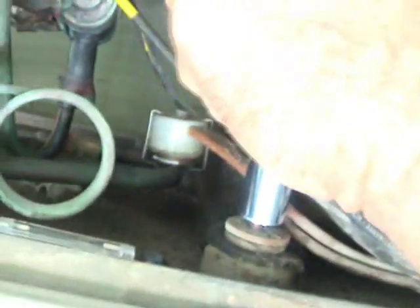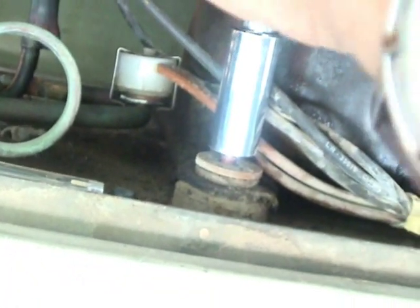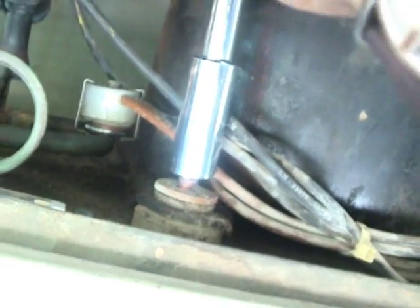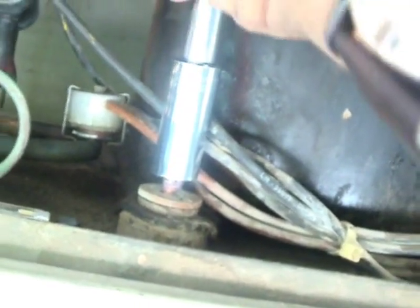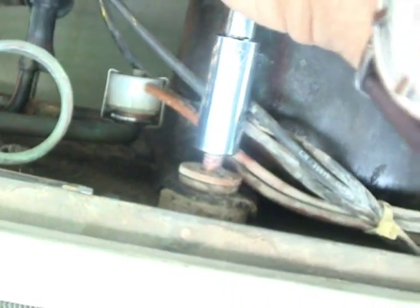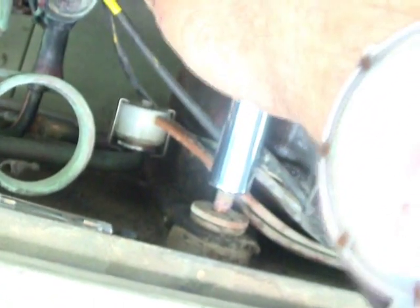Now we're undoing the bolts that fasten the mounts on the old compressor. You want to try to get the right compressor, but sometimes you'll go to a different style and the bolt pattern won't match up sometimes. But generally they do.